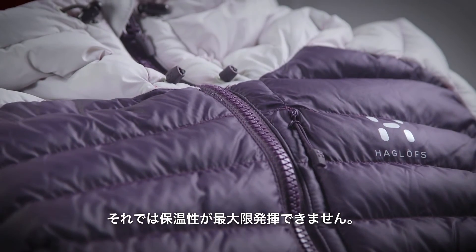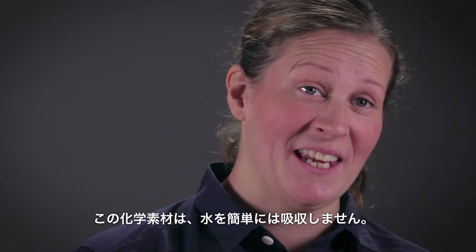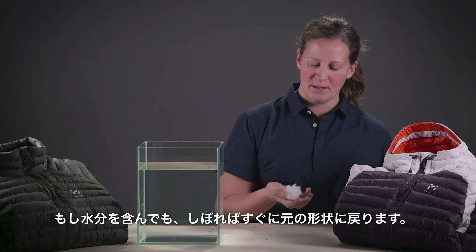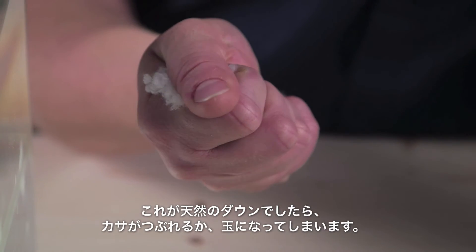Those stitch lines lessen the effect of the warming insulation capacity of the material. The synthetic material doesn't absorb moisture with any ease, and if it does ever get wetted out, you just wring it out and it will come back to shape instantly. A down would in this case collapse or lump together.